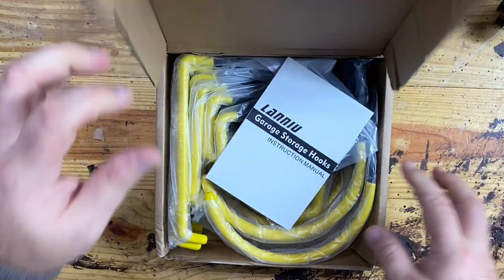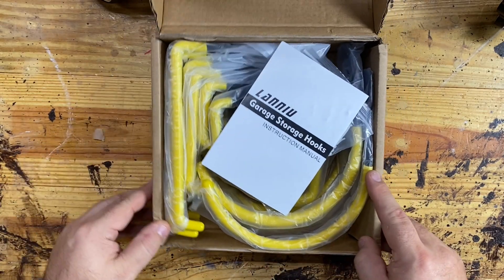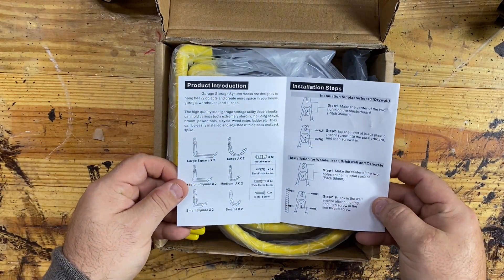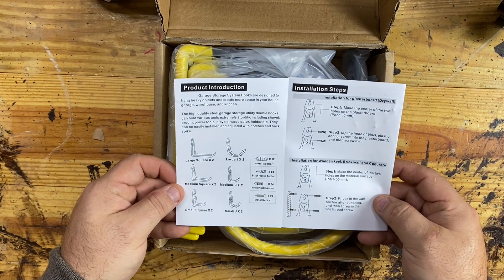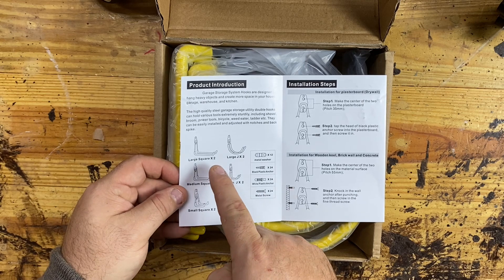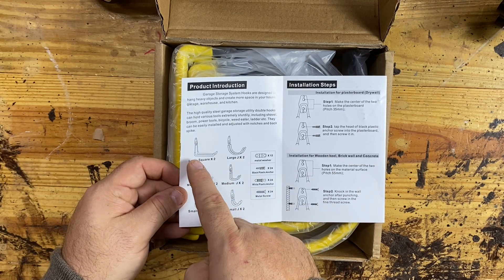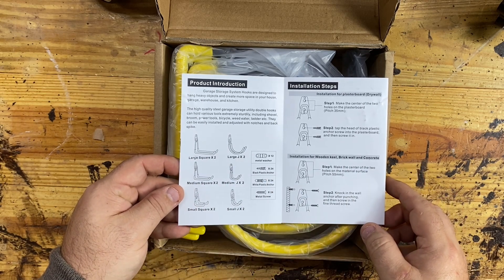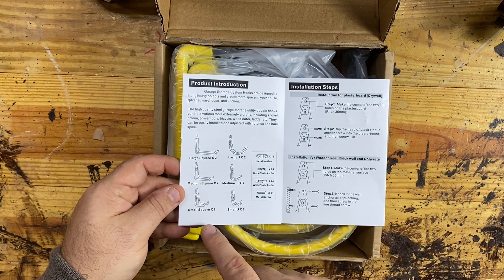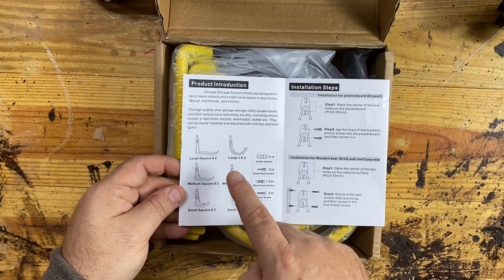Let's go ahead and open the box here. We've got a manual here. According to the manual, we have two large square hooks — you can put multiple tools on this because of the length. A medium square for lighter tools, and then a small square. You get two of each.